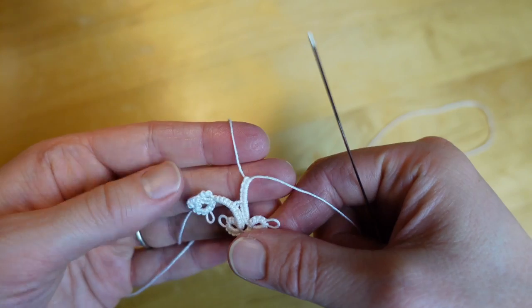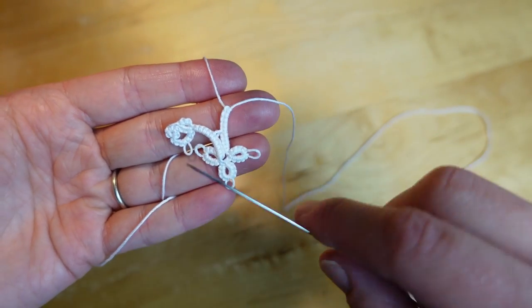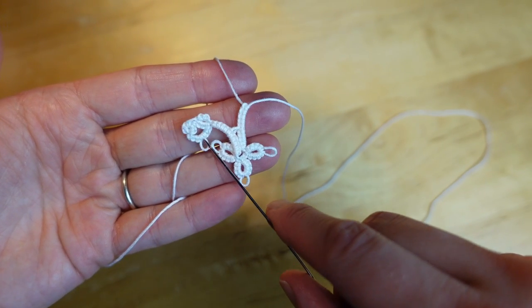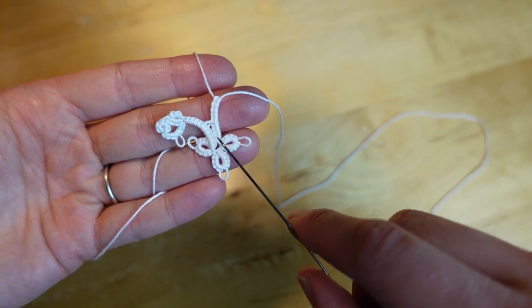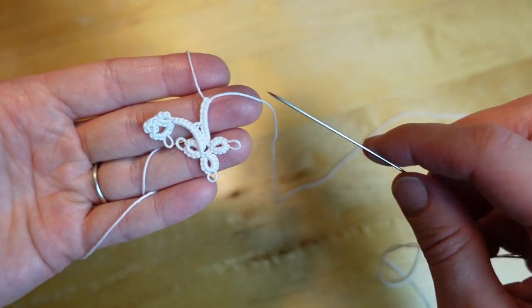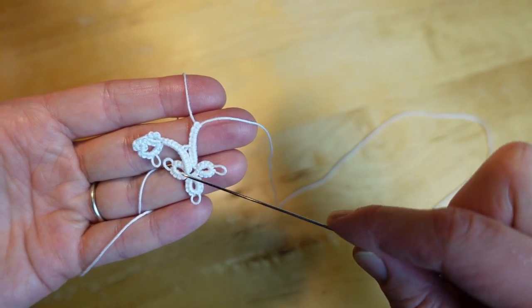Then I'm going to start right here again and continue on. I'm going to repeat these steps: next a ring, a small chain, a ring, then repeat: large chain, ring, ring, ring, then large chain. I'm going to keep repeating this until I have a total of five of the two-small-ring clusters and five of the clover clusters made.